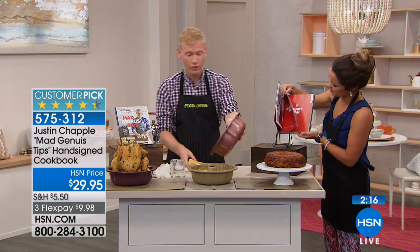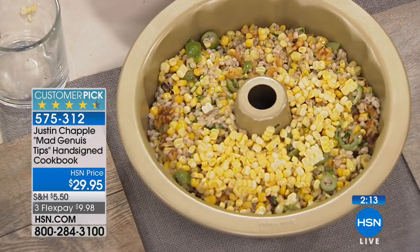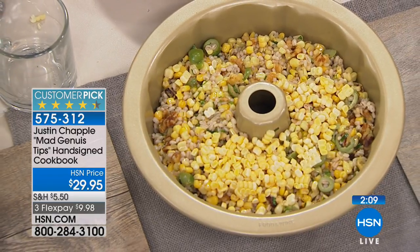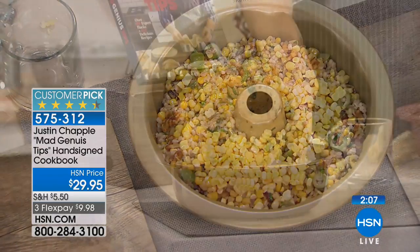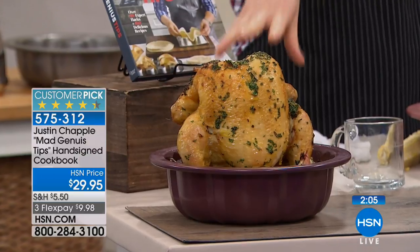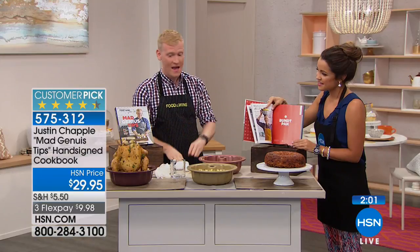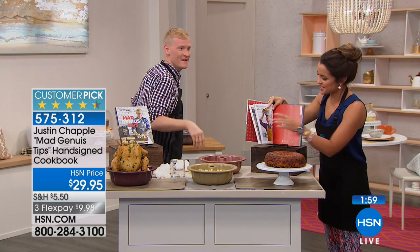Including a fluted tube pan like this, where you can make everything from a pasta loaf to cutting corn off the cob to make a really beautiful barley salad. I even teach you how to roast a chicken in your bakeware — it kind of mimics a cross between rotisserie chicken and beer can chicken.